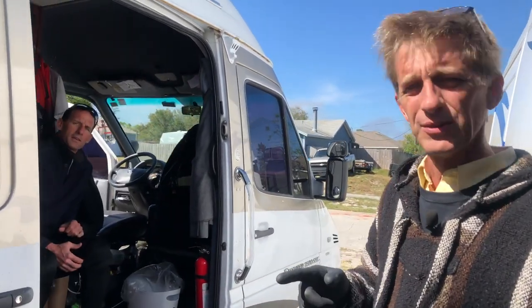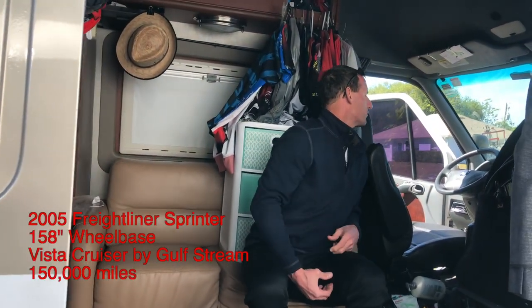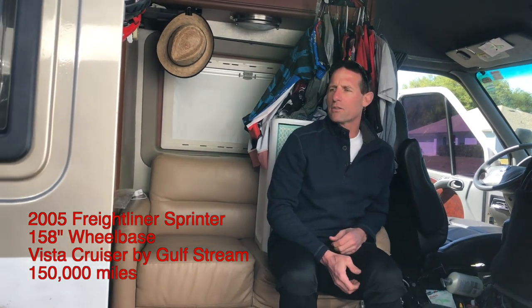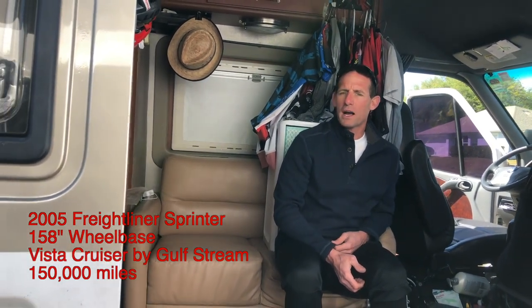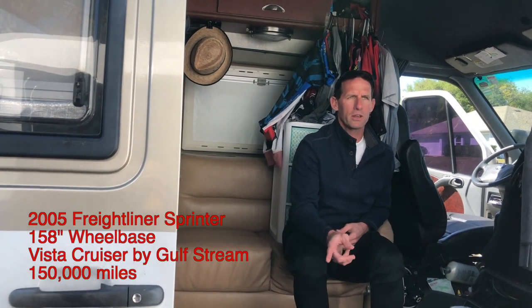This is Kirk and his Vista Cruiser. We're going to work on his door for him today. Kirk, tell us just a little bit about your van — miles, years? We've got about 150,000 miles on it. It's a 2005, I believe that's a 144 or 158 wheelbase. 158, yep.